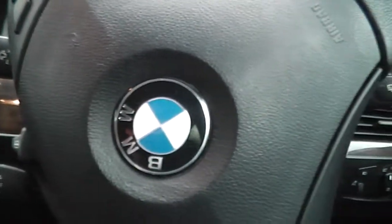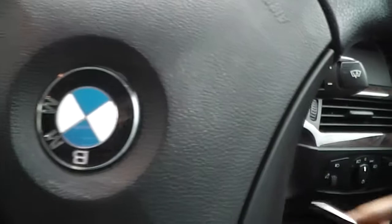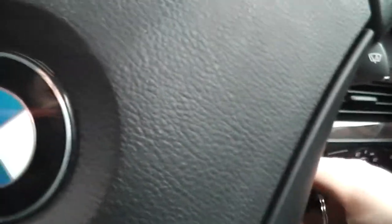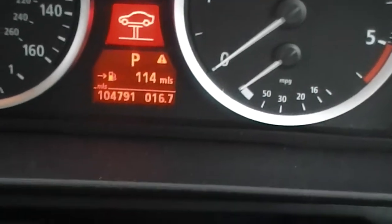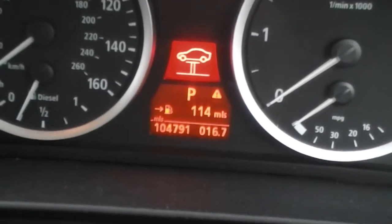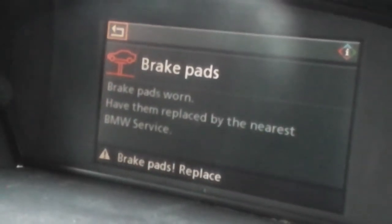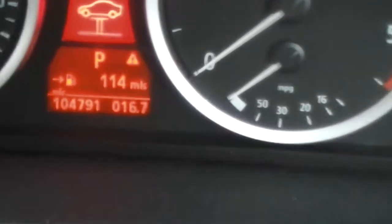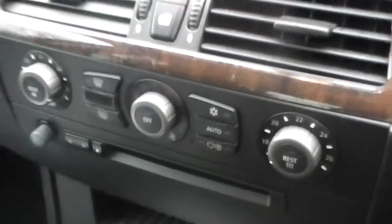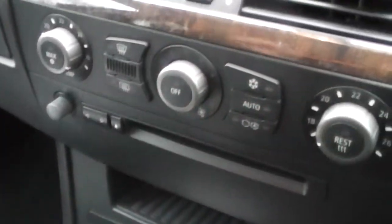I'll just show you the mileage on the car. As you can see, the service light does pop up and it is overdue a service. It's also telling me the brake pads are worn and need replacing. As you can see, it's got 104,791 miles. All the controls work — you've got the radio and the heating, everything functions as it should.